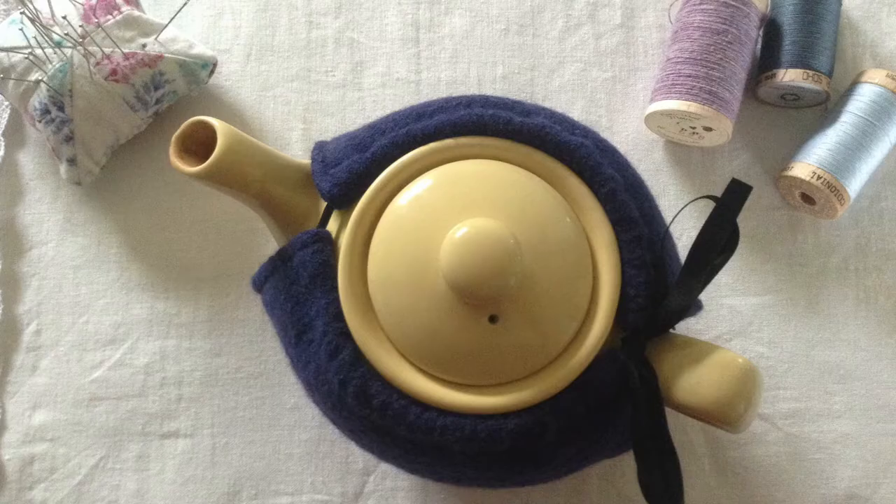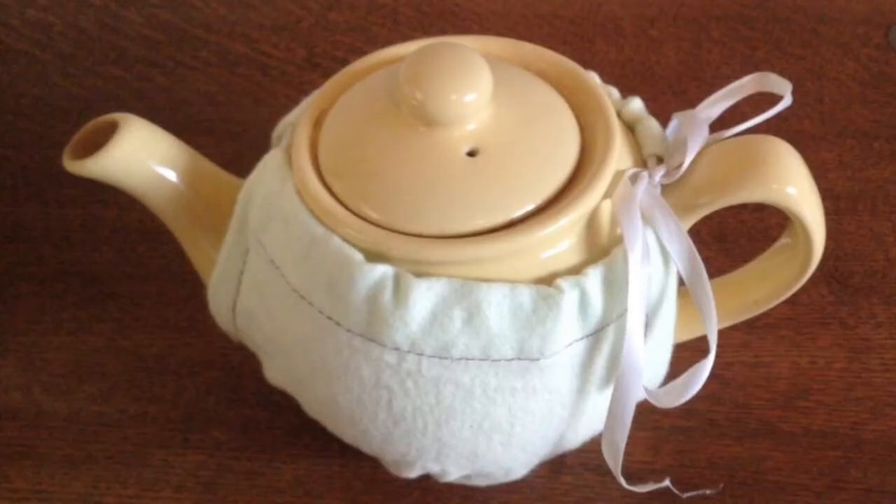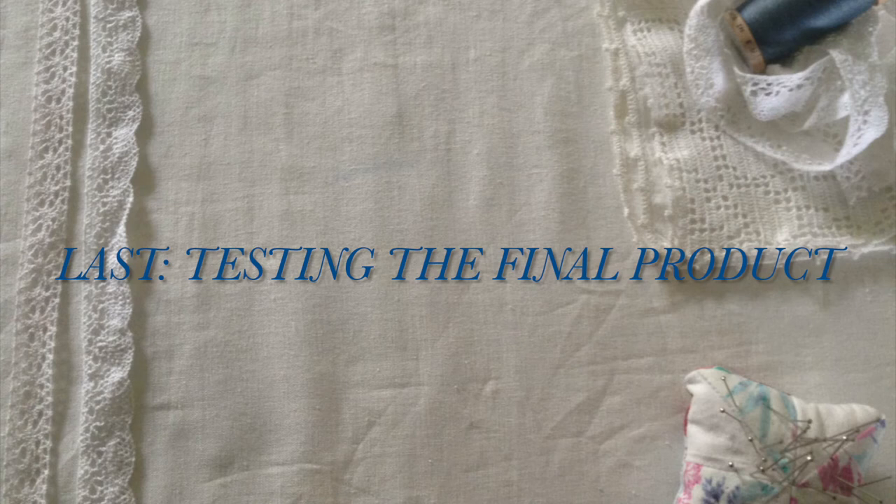And here we have the finished tea cozy. I'm not sure what I think about the black ribbon, but I'm really happy with everything else. So let's look back at the muslin — as you can see there's some gapping around the lid, and so adding a bit of extra height to the sides really helped.